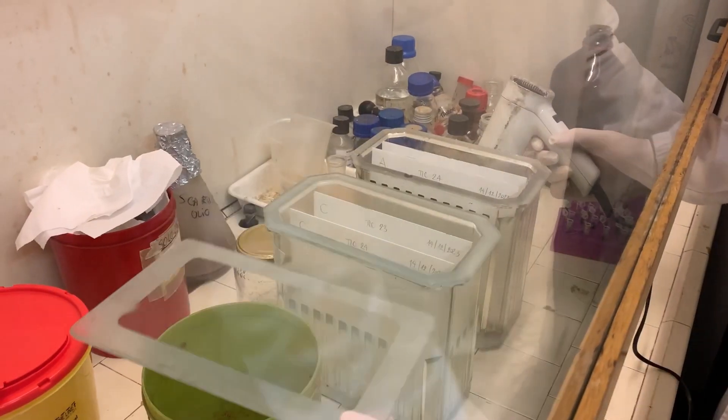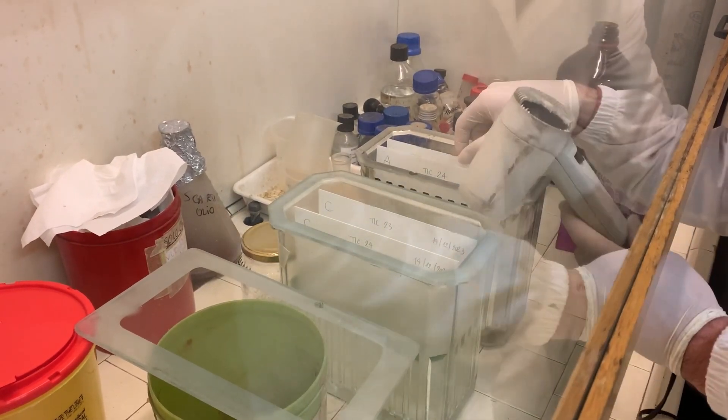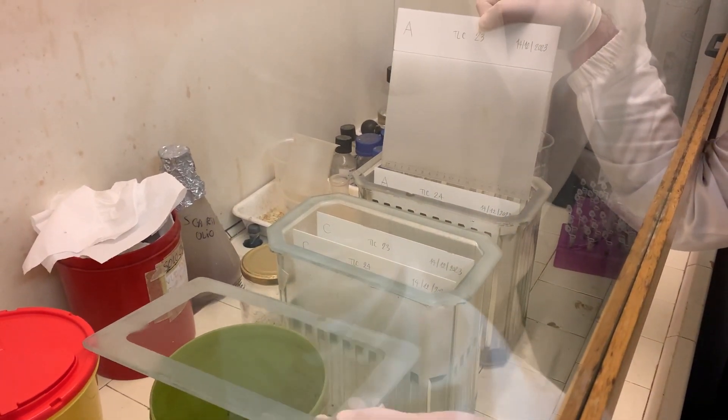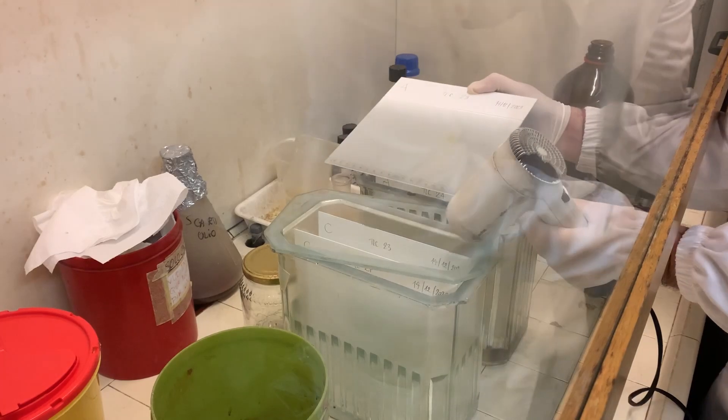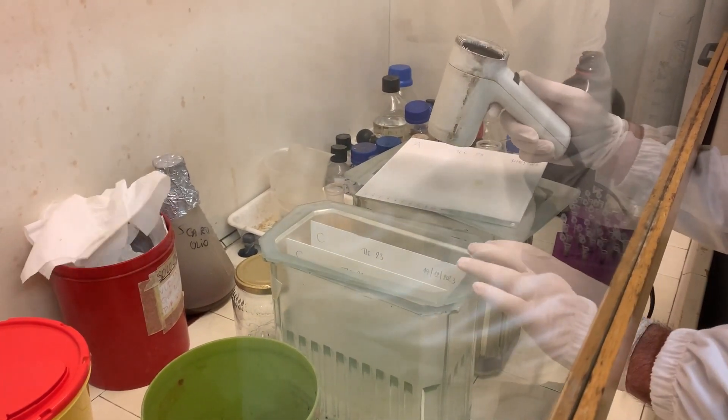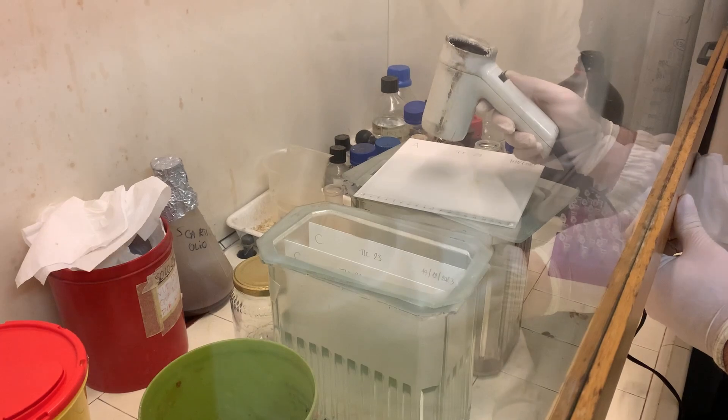When the solvent reaches the line, open the chamber and remove the plate. Leave it to drip for a few seconds above the chamber, then remove it and close the chamber with its lid. Place the plate on the counter and dry it for a few minutes with the hair dryer at maximum power. When it is perfectly dry, you can remove it from under the hood.